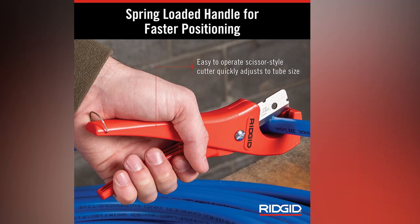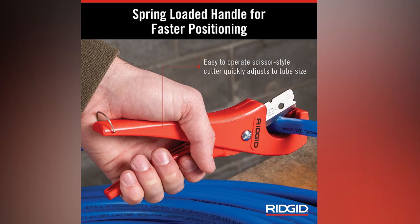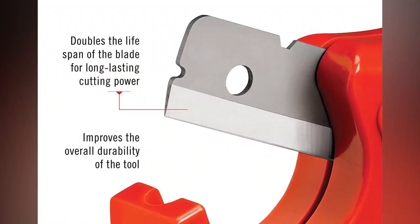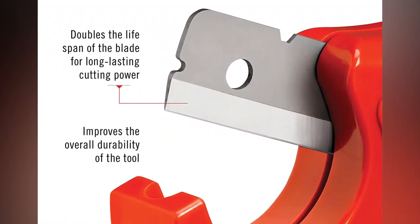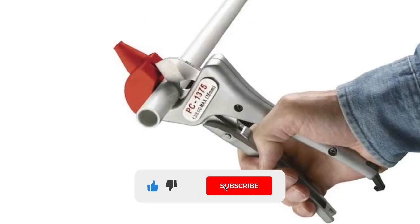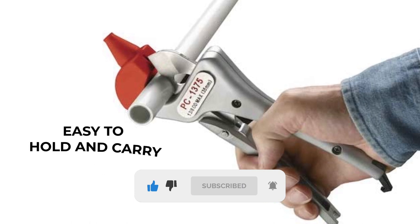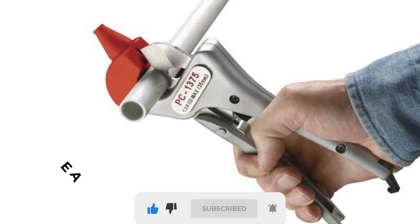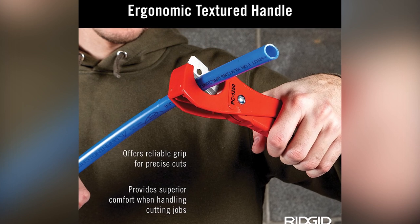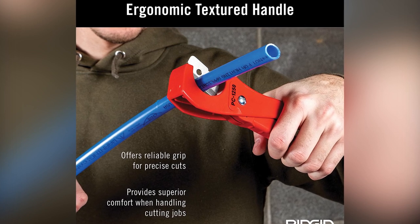The spring-loaded handles of the cutter make it easy to use, allowing for quick and precise single-stroke cuts. The XCEL reversible blade doubles the lifespan of the tool, ensuring long-lasting cutting power. The compact and lightweight design makes it easy to hold and carry, with a metal ring at the end for convenient hanging. The ergonomic textured handles provide a reliable grip for precise cuts and superior comfort during use.